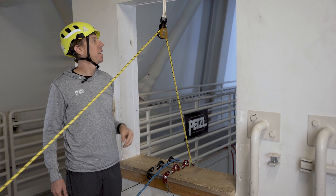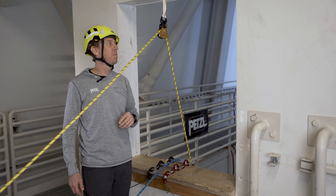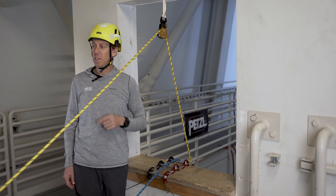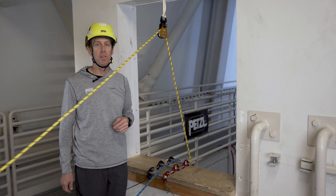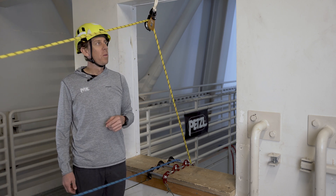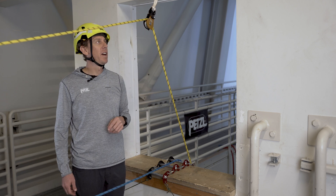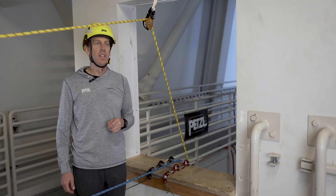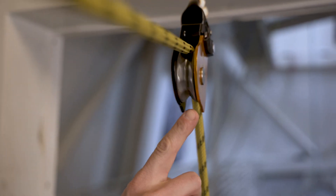Now let's take a look at the benefit of the one-directional Spin L1D pulley in this hauling and lowering operation. With my haul team ready, I'm going to have them go up slow. While hauling, the ratcheting wheel allows the Spin L1D to operate as a high efficiency pulley as the pulley sheave and the rope travel together.